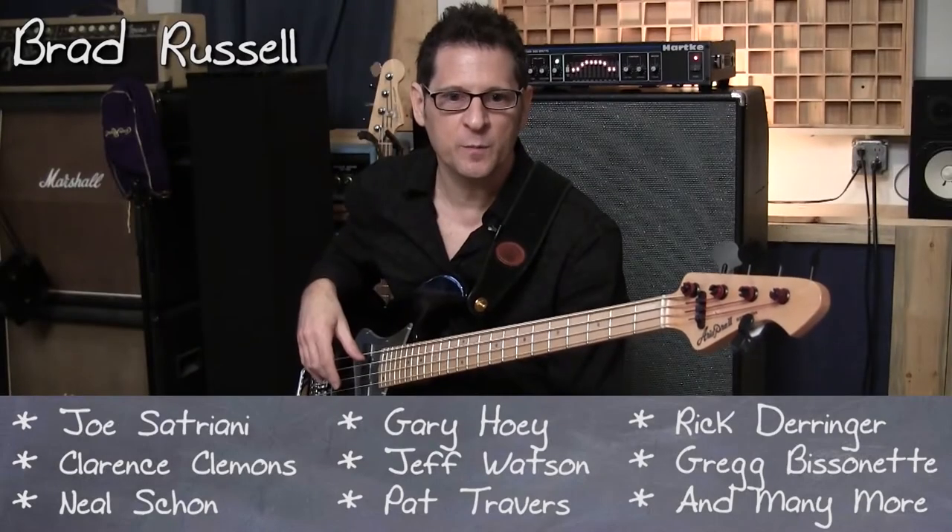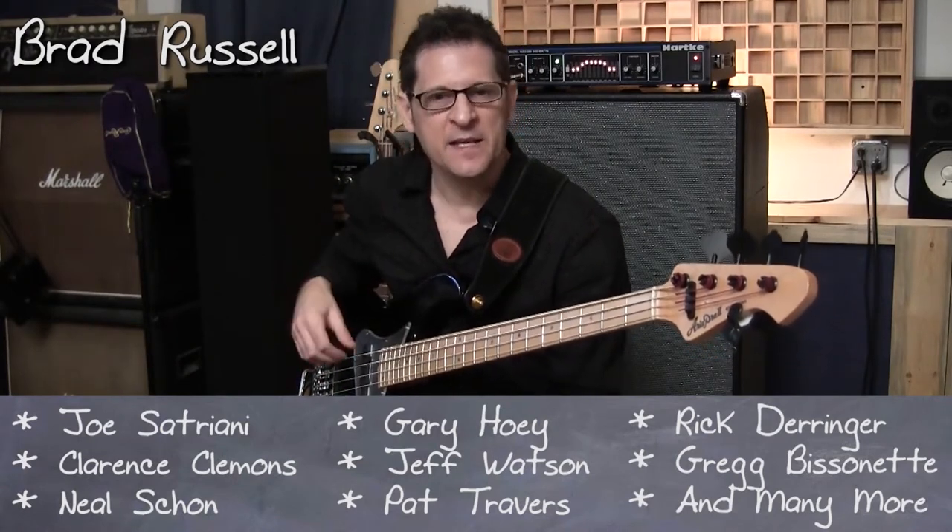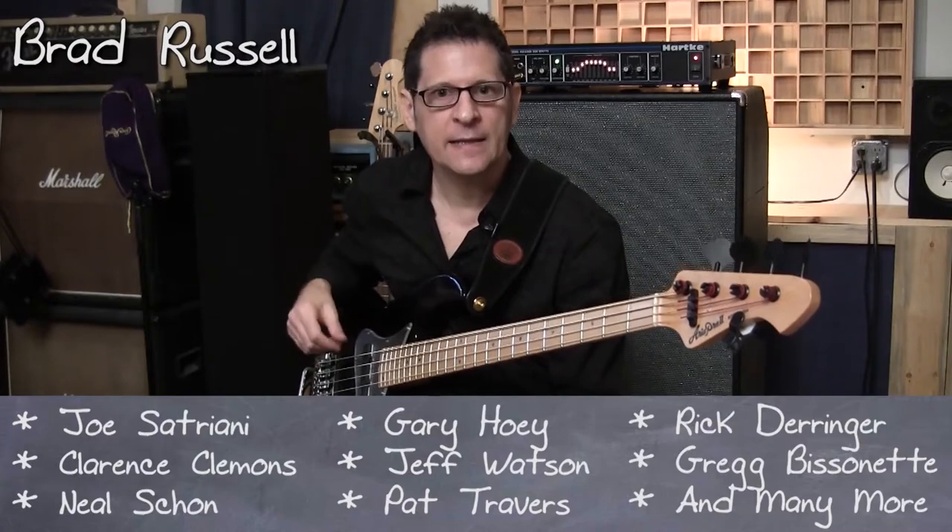Today I'd like to talk about my approach to playing the electric bass as more of a lead instrument in a hard rock style.